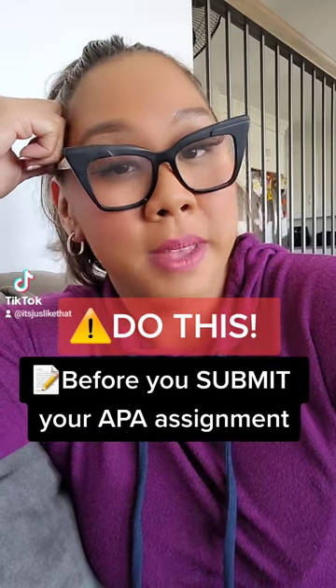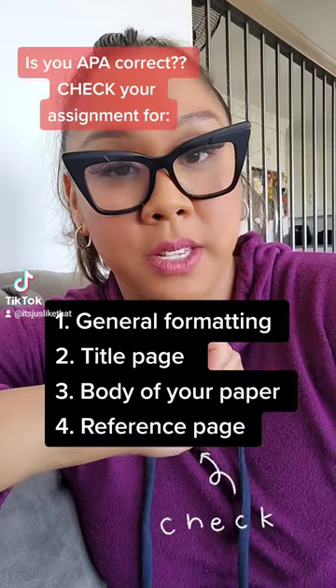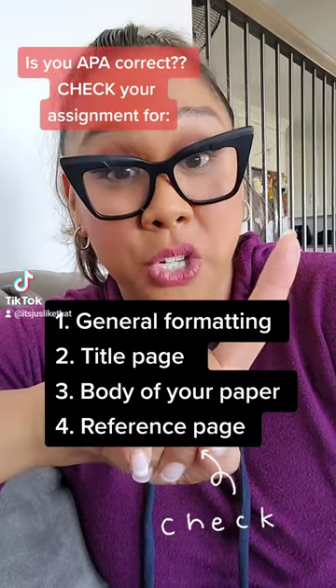Before you hit that submit button when you're submitting your APA assignment, I want you to take five minutes — just five minutes — and check four different areas of your paper. Zone in on these four areas. Number one: general formatting.